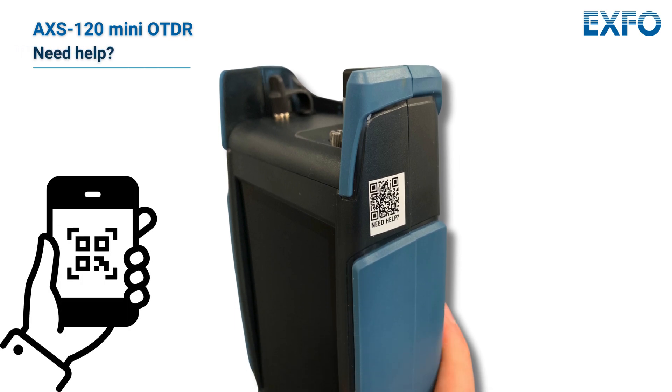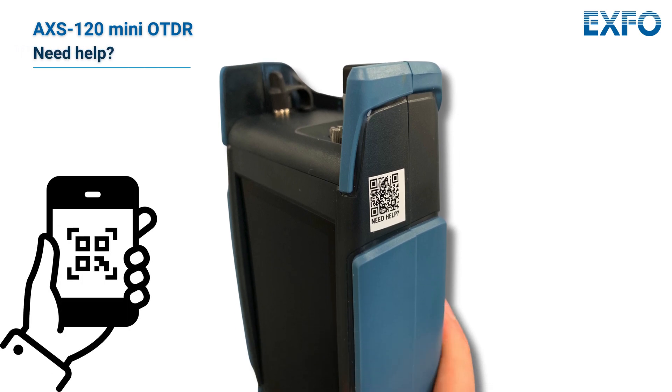For more assistance on this subject, scan the QR code on the unit to quickly access support resources.